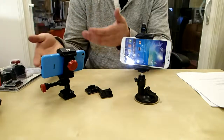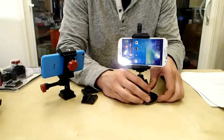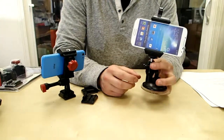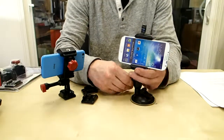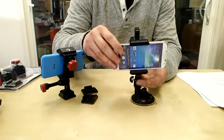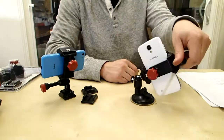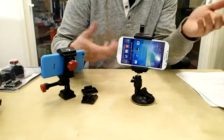Another cool thing you can do with the same exact mount is just flip it upside down and mount it onto this suction cup right here. This is a lot better to use on your windshield because you can flap it down and it's not moving anywhere. Loosen it up and you can adjust it into any fixed position you want. Once you find the right angle, just tighten it down and you're good to go.